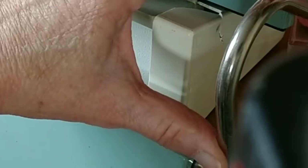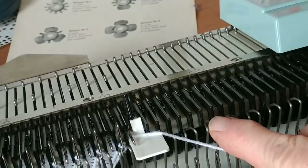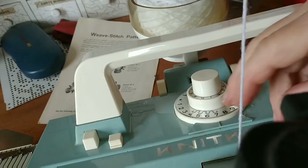These are the strippers. They prevent the working yarn tail from getting caught on these things. Slide in under the needle and let it close.